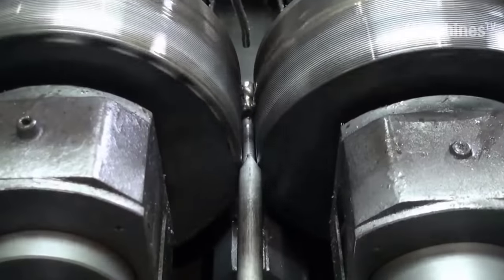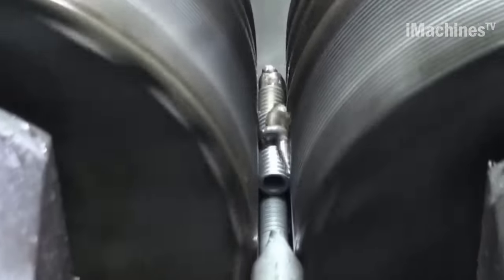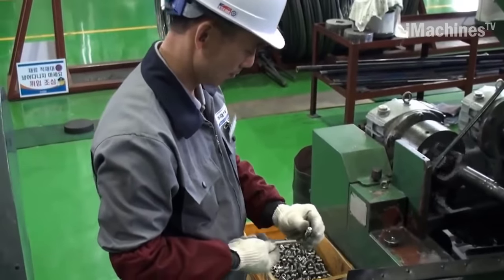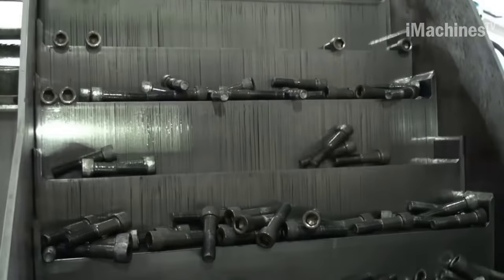The final step is surface treatment, which involves applying a protective coating to the bolt. This is done to prevent corrosion and improve the bolt's appearance. The coating can be electroplated, hot-dipped, galvanized, or coated with other materials depending on the application.